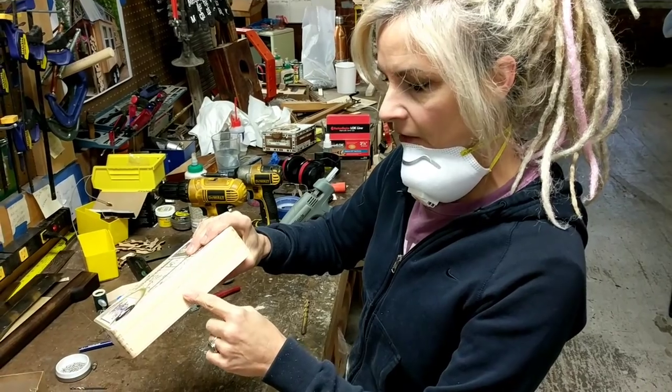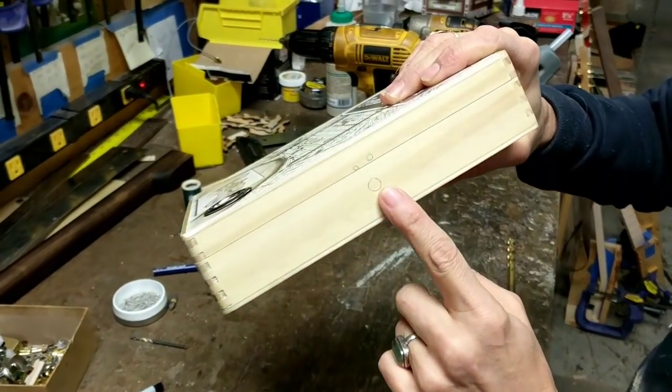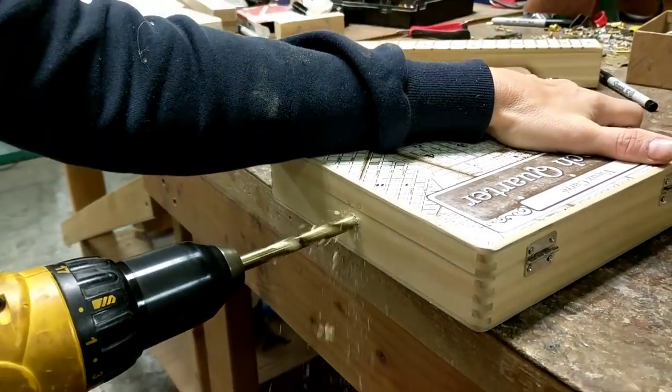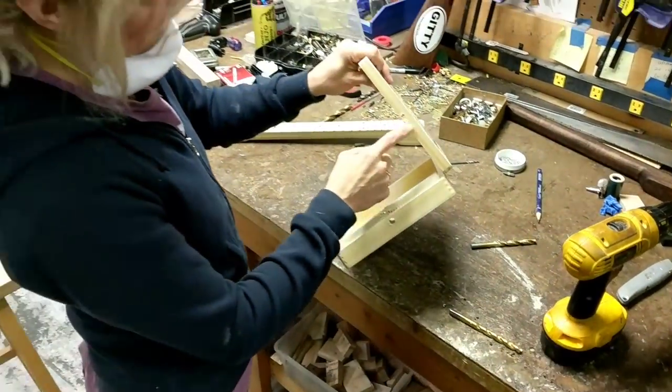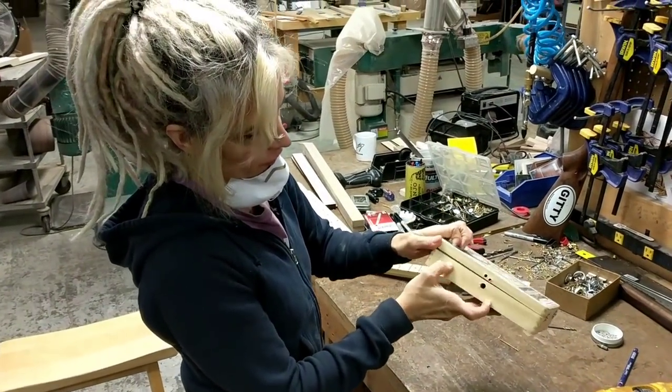I've already marked here on my box where I want to drill my holes to be able to put the lag through to attach to the neck. Now I'm going to notch this top so that I'm able to close this once I get my screws in.